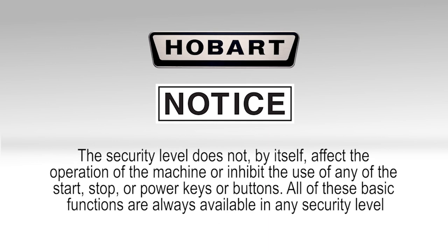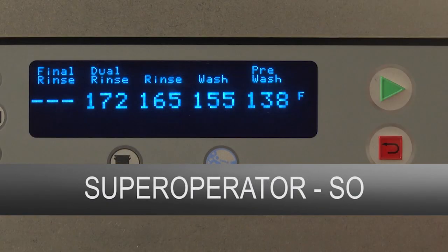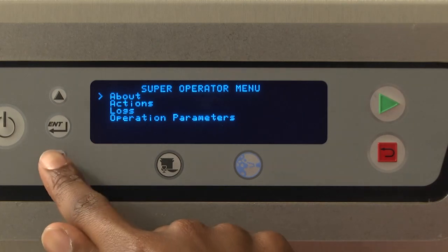The security level does not, by itself, affect the operation of the machine or inhibit the use of any of the start, stop, or power keys or buttons. All of these basic functions are always available in any security level. The most basic security level is enabled by default when the unit is powered up as initially set by the factory. No security code is required to enter this security level. This level only allows entering the security code to elevate the current security level to something higher. The super operator security level does not require a security code to be entered by the user, but is only accessible if enabled by a manager or Hobart service.